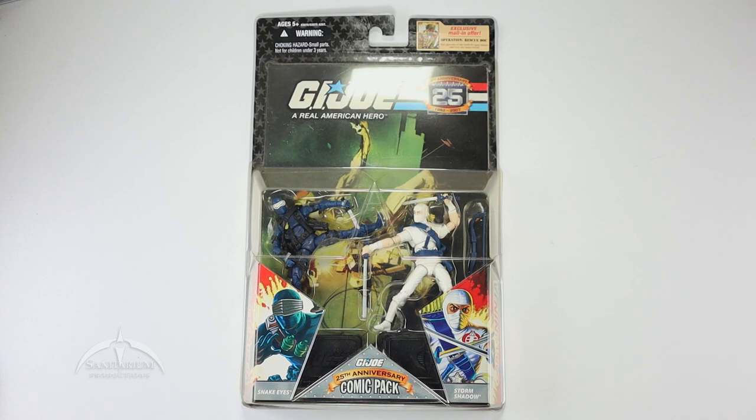Hey, what's up everyone? I'm Colby from Sanitarium Productions. We're back again with another G.I. Joe Action Figure Review. In this episode, we're taking a look at the 25th Anniversary Comic 2-Pack featuring Snake Eyes and Storm Shadow. This is the Silent Interlude Comic Pack.